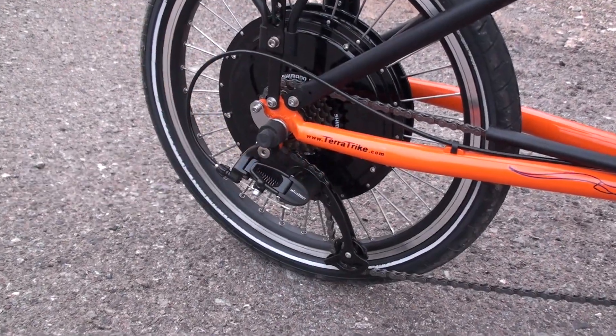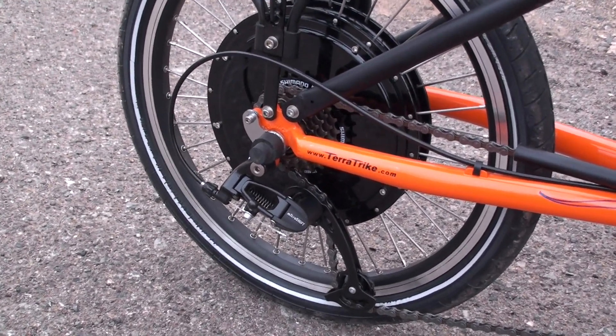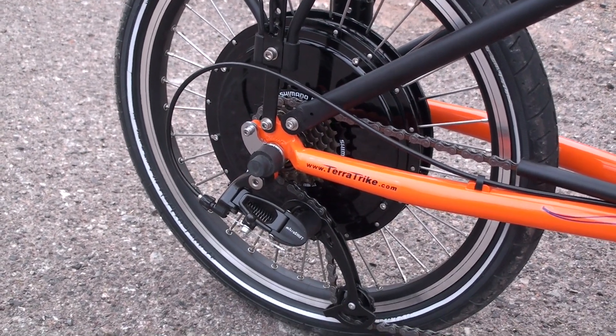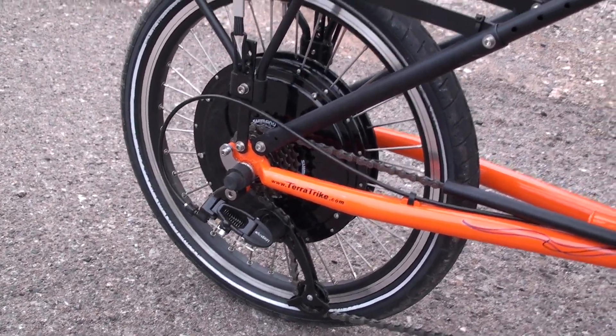This is the Microshift rear derailleur. On the back we've got seven speeds — this is a seven speed Shimano freewheel from E-Bike Kit. The TerraTrike Rambler comes with an eight speed, but it was adjusted to work with the seven speed that the E-Bike Kit came with.